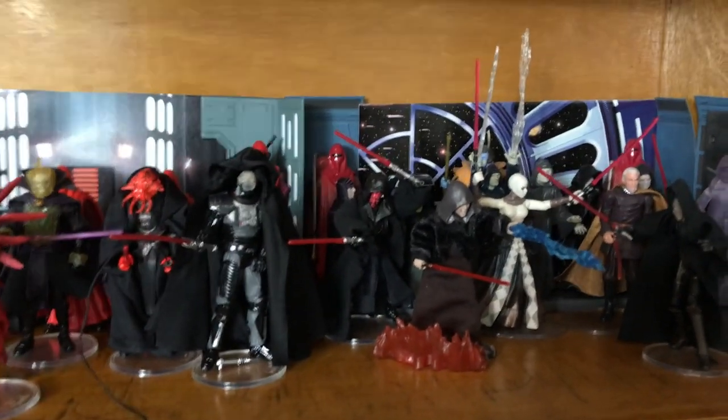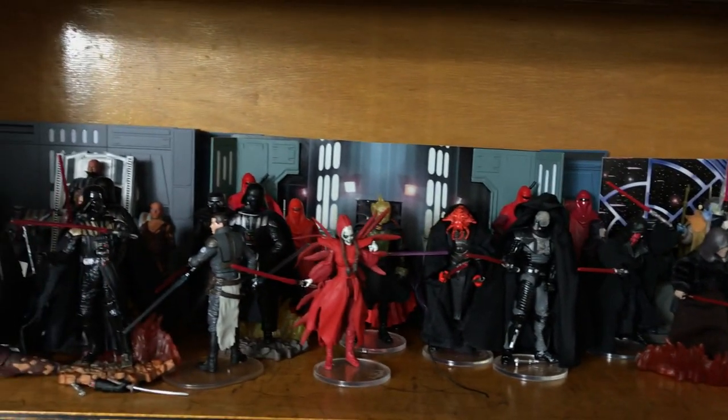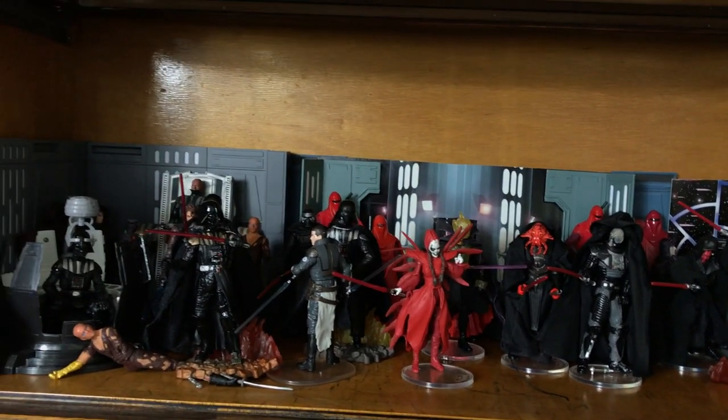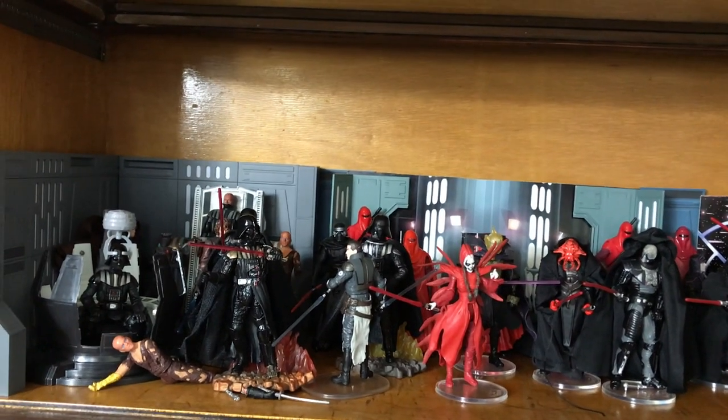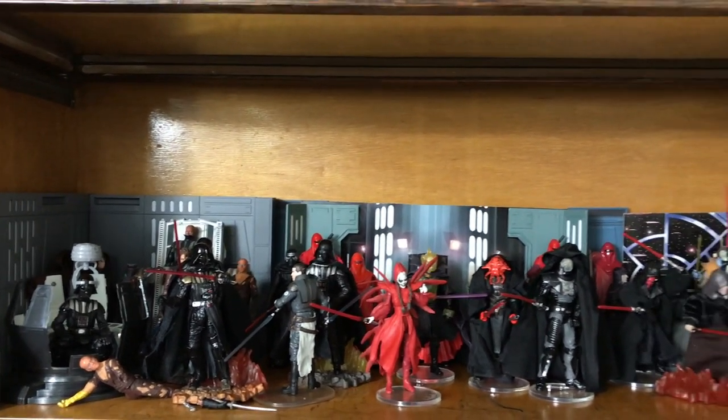Anyways, here are my Sith Lords. As I pan back, the wood color really does take away from showcasing the figures, so this is temporary and I will have to do something to remedy it.